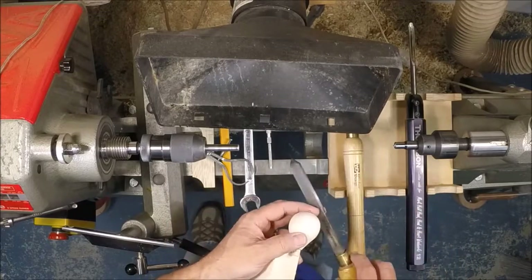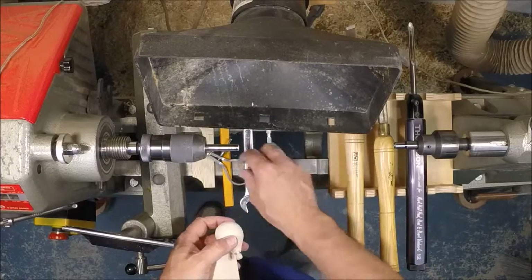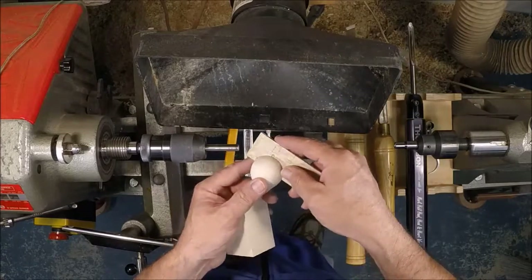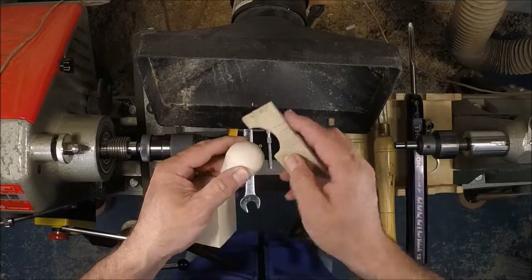The tools we'll need today are a parting tool, a skew, a small spindle gouge, some calipers, our story stick with diameter gauge and radius gauge. We'll be using a wrench, a pin vise, and a pencil as well.